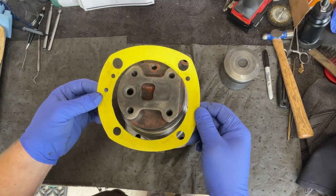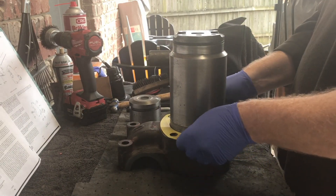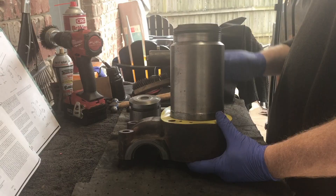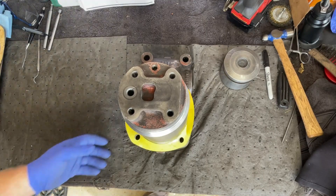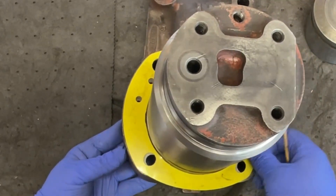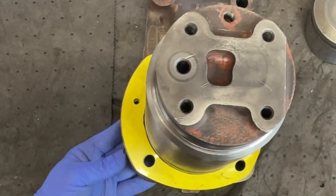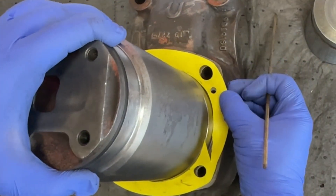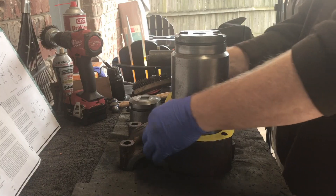I did see something weird about it though. Take a look at this — you see these two holes? They're not lined up properly. After I cut the holes — well, I didn't cut the holes in this one, they were already pre-cut — but the small holes on this gasket are not in the correct location. Same thing for the other side over here. The small holes are cut incorrectly on this gasket. So I'm kind of glad I messed it up.